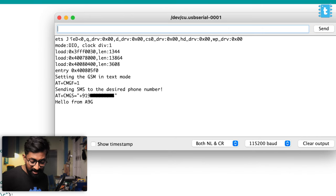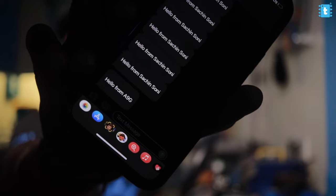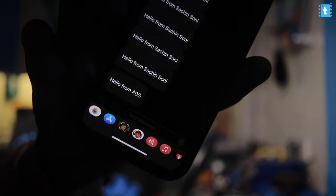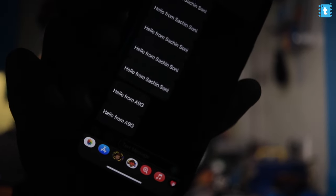It will send the SMS after every 10 seconds. Let's see if I receive the SMS. I received the SMS — 'Hello from A9G'. I'll be receiving this kind of SMS every 10 seconds coming from the A9G module. It worked successfully! So we tested phone calls and SMS — now we're left with testing the GPS and GPRS HTTP requests.